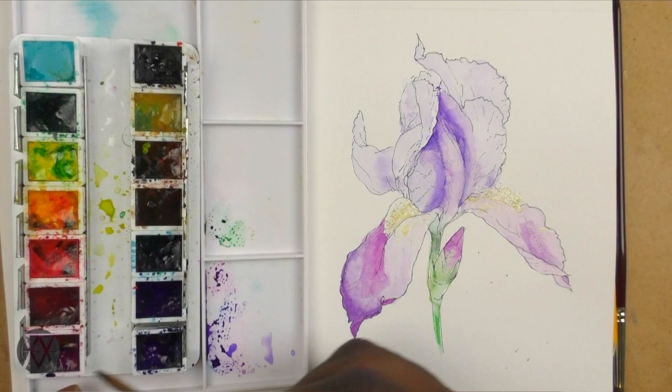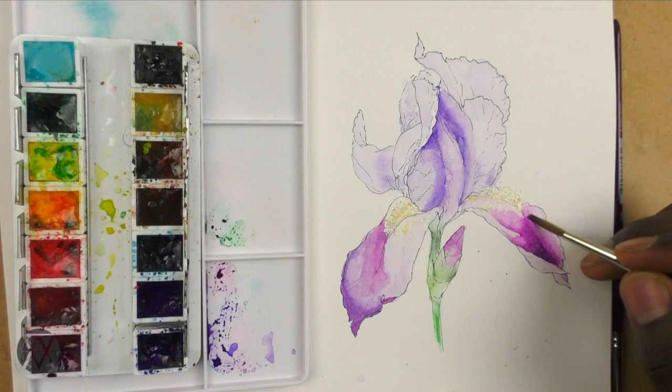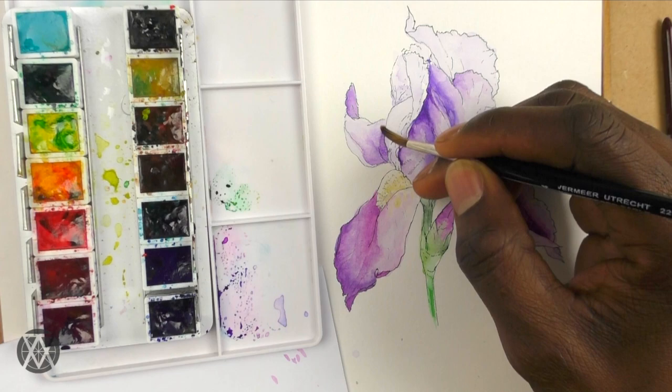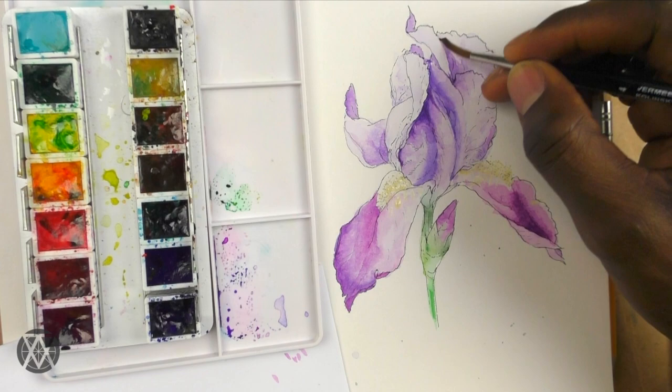I'm starting to add a second layer here just to deepen the colors a bit. I'm still only using the two colors — ultramarine blue and quinacridone magenta. Eventually I'll add another color to push the value down and make certain areas more shadowy, but for now a second layer is enough to start showing variation in light and shadow. You can now more clearly see which areas are in shadow and which are in light, and how I'm describing the form.